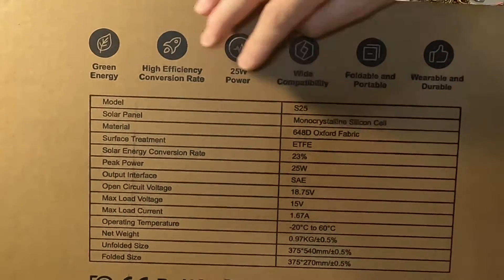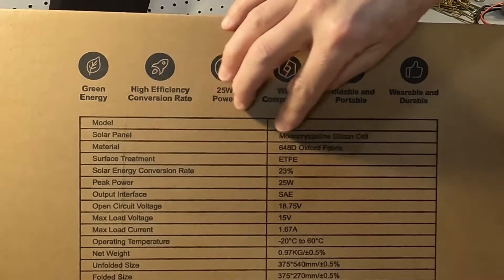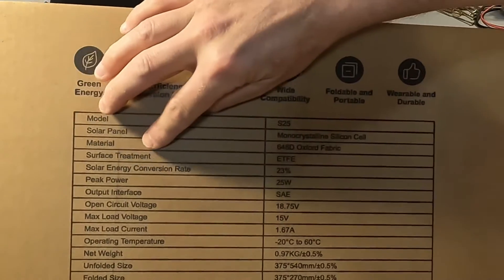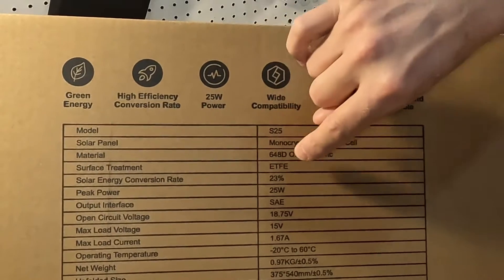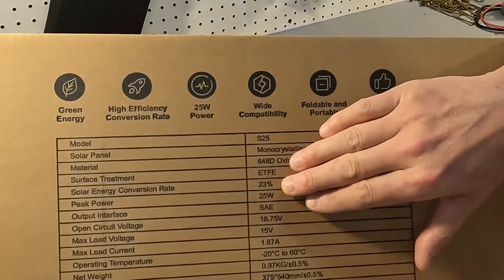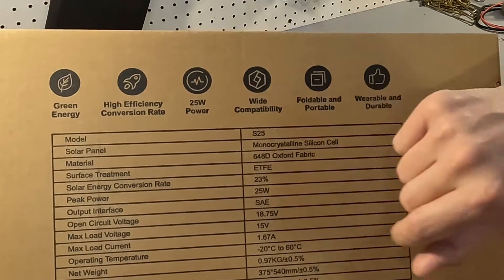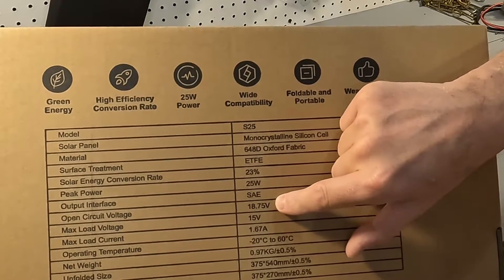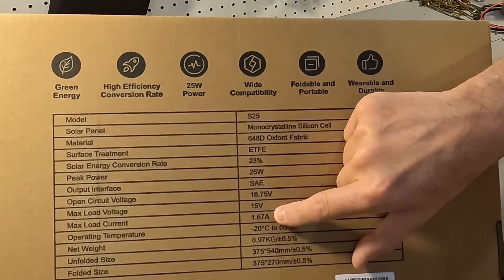The model is the S25, monocrystalline silicone cells. The material is 648D Oxford fabric. The surface treatment is ETFE, which is very good and withstands weather a lot better. The conversion rate is 23% and it's 25 watts. The output connection is an SAE connector, with an open circuit voltage of 18.75V and a max load of 15 volts at 1.67 amps.